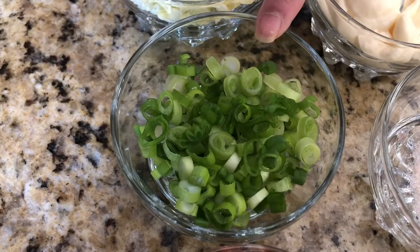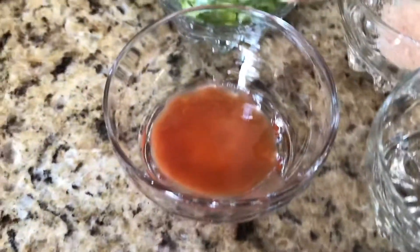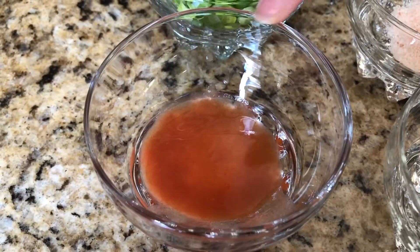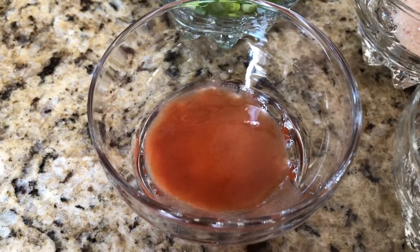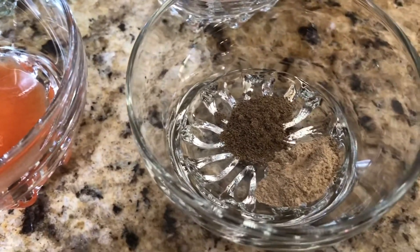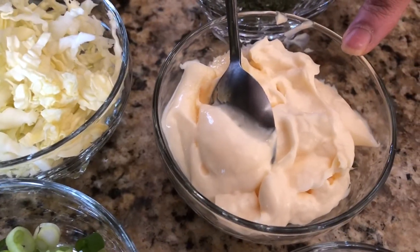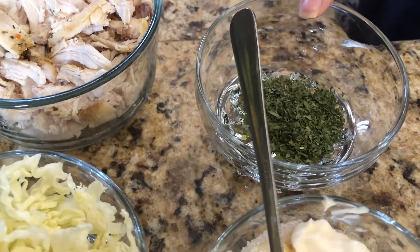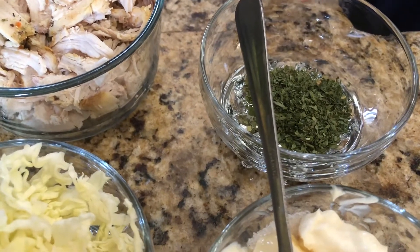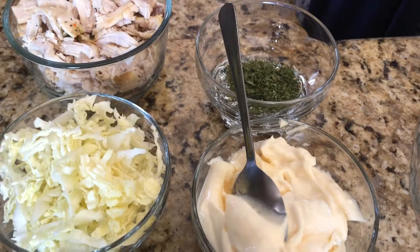Some green onion, finely chopped. One to two teaspoons of hot sauce — this is optional. If anyone wants it, they can add it; otherwise it's fine. Half teaspoon of white pepper, half teaspoon of black pepper, salt to taste — pink salt — and half cup of mayonnaise. I also have some parsley flakes, about one teaspoon.